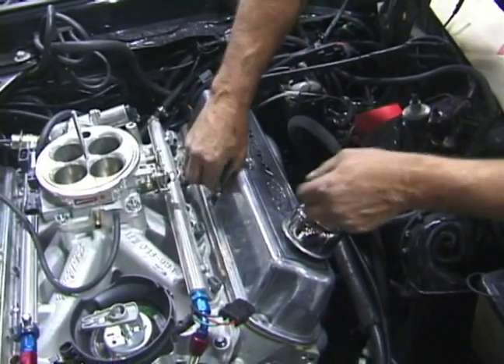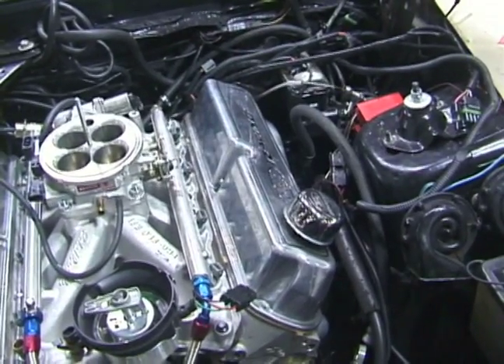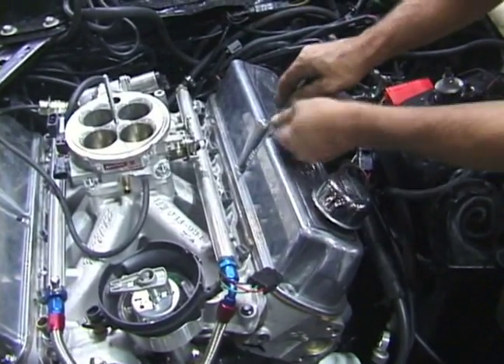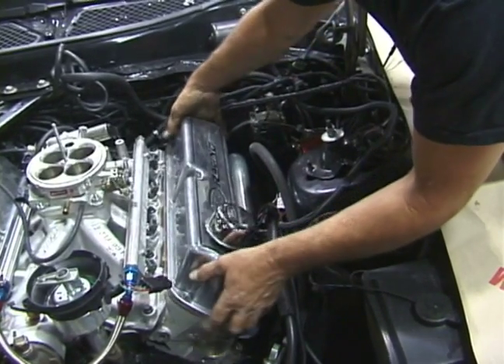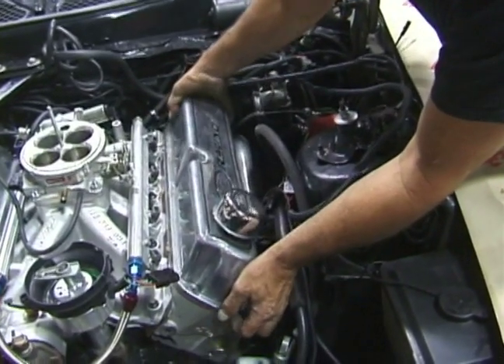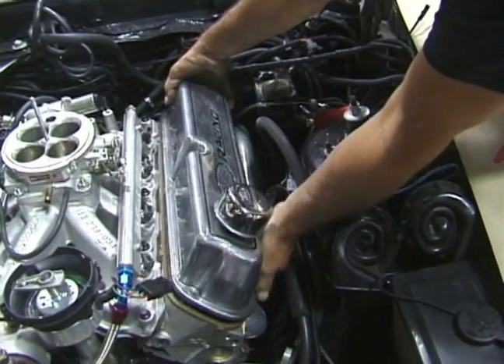Sometimes the nuts come off, sometimes the whole stud comes off. The valve cover hasn't been on there very long, so it comes off pretty easy. He's going to try to not trash the gasket as he gets it apart here.